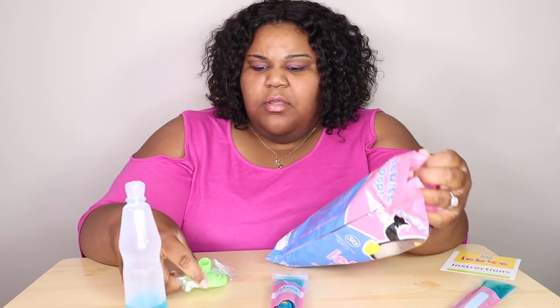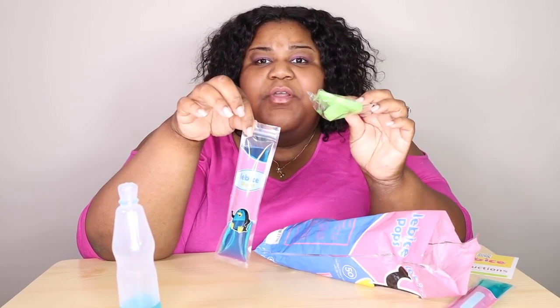Even these come with a funnel so you can pour into the popsicle bag.